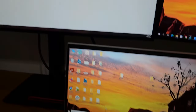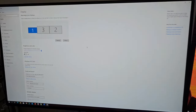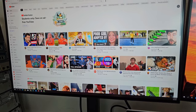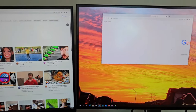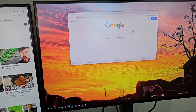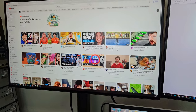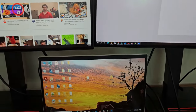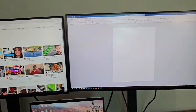Now I can move my cursor from one monitor to the next without any issue. I can go from my laptop to the second monitor to the third monitor seamlessly. For example, you can watch YouTube videos on one monitor and open a different browser on the second monitor — just drag and drop. With a dual monitor setup your work becomes so much more efficient.